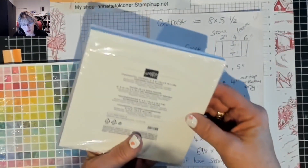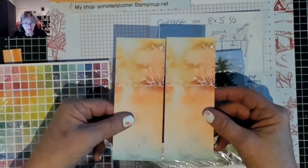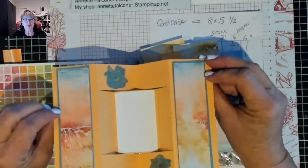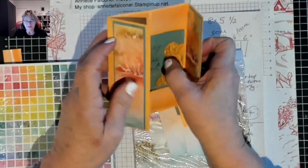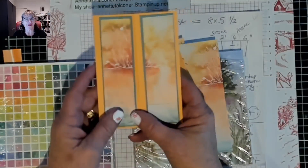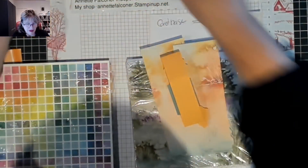The DSP I've used is from a new pack called Thoughtful Journey and it's only six by six, so I had to use two sheets. On the back it also has a pattern so that when you fold it over they still get to see something rather than bare card. You fold it out and you've got the nice beautiful ones in the front.